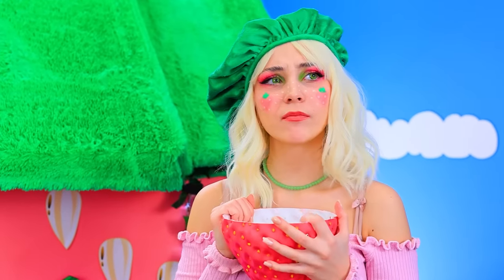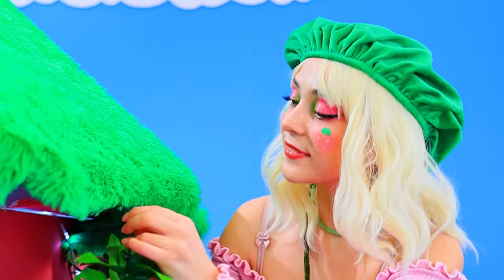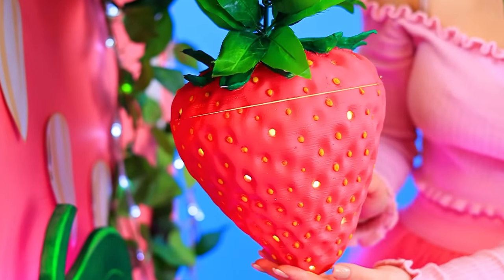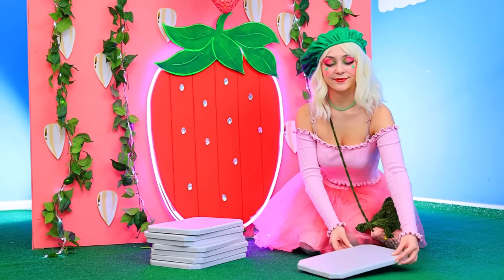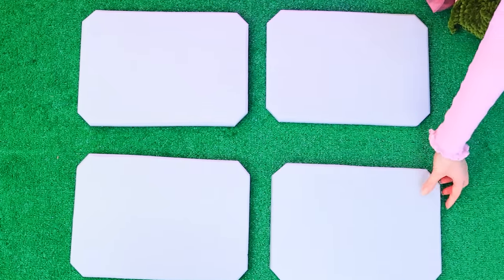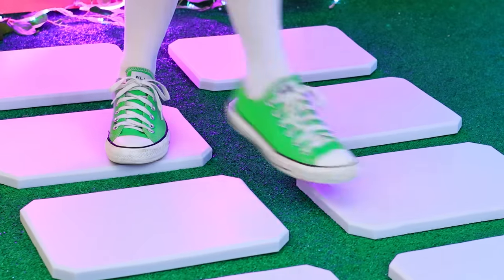I'm out of strawberries! But I have an idea — I'll make a strawberry light to go by my front door! I forgot about a path though. Gotta fix that! Done! Let me test it out! It passes the test!